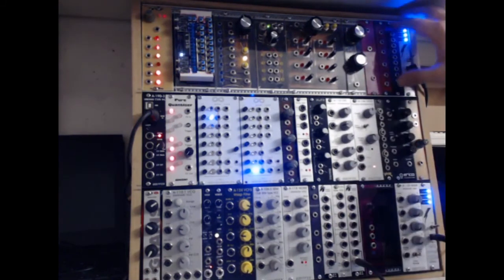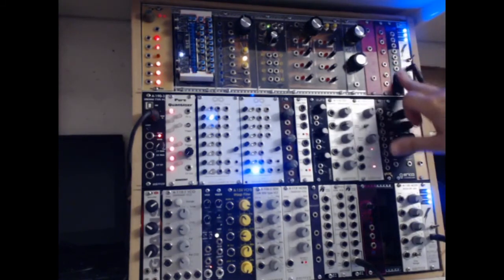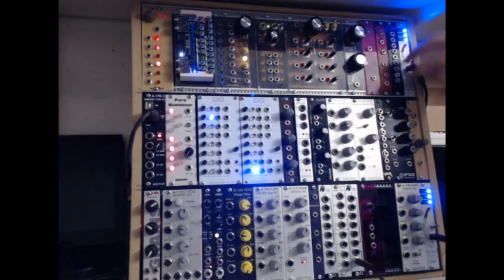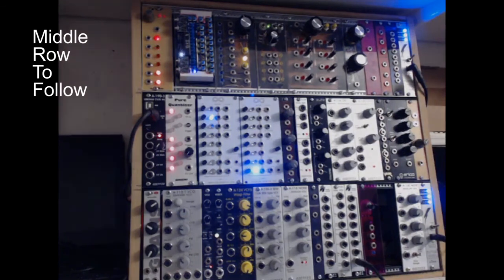This one is a home-built passive mult — basically three lots of interconnected sockets. Each of the top three can also connect down to the ones below, so you can get up to eight mults on one unit. It's useful if you want to use a trigger in more than one place. If you're putting voltages through it, you will get some losses with passive devices, which most people into Eurorack will understand.